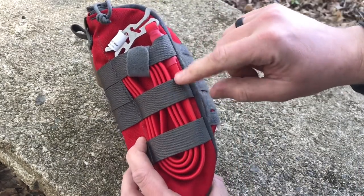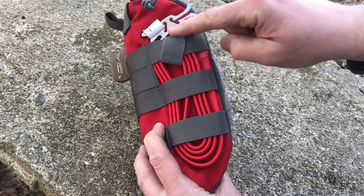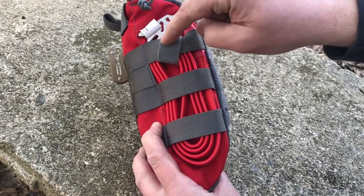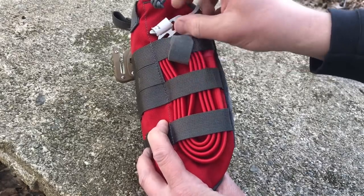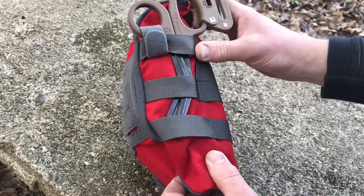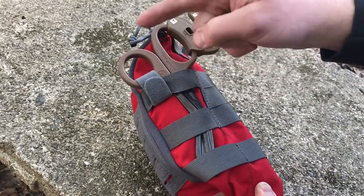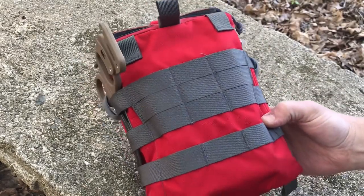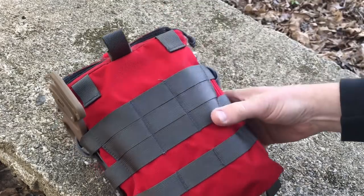On the side you can see we've got standard MOLLE webbing — three of them. They do include a little hook and loop. What I've done is put a tourniquet there and looped it, so if I want to get the tourniquet out I just take that off and pull it out. On the other side I've run some shears through here, and I took the hook and loop and looped it around so they can't fall out easily. On the back you've got a lot of MOLLE so you can attach more gear or attach this to something as well.